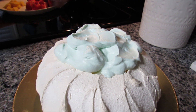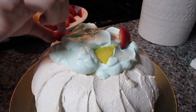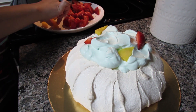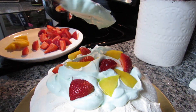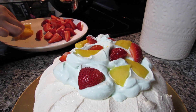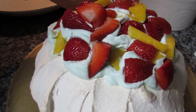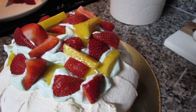Now I'm taking my fruit and just placing it on top without any specific arrangement. The mango is slippery! I'm just spreading it across. I'm adding a little bit more cream to help hold the fruit and cover things up. I don't want it to fall over, and I want to leave some room for the sprinkles to stick to the cream.